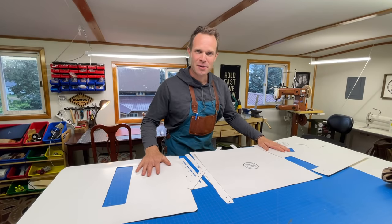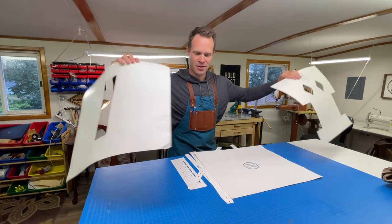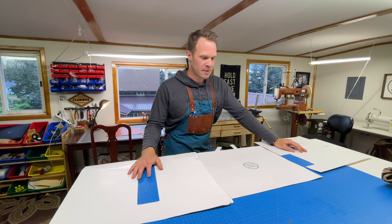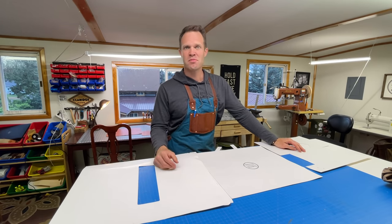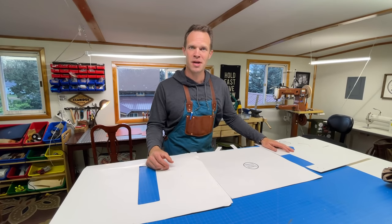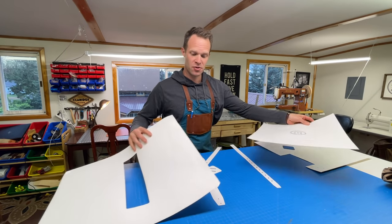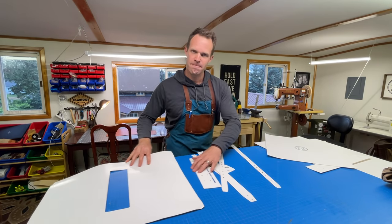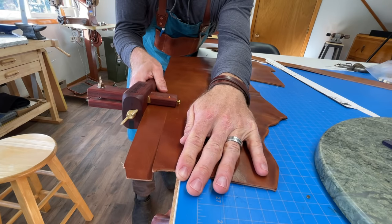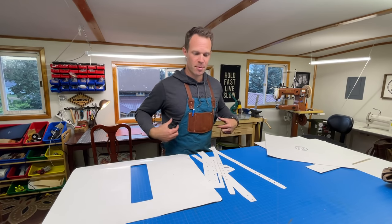Looking at my pattern pieces, they're pretty large — it's going to take the better part of a side of leather. I would choose something in the five to six ounce medium tempered range. We'll also need some heavier leather for the straps, something in the ten, eleven, or twelve ounce range — firmer, like bridle or harness leather, something like you might use in a belt. That would work really well for the shoulder straps.